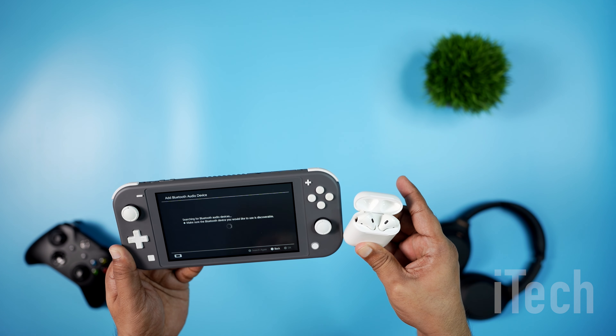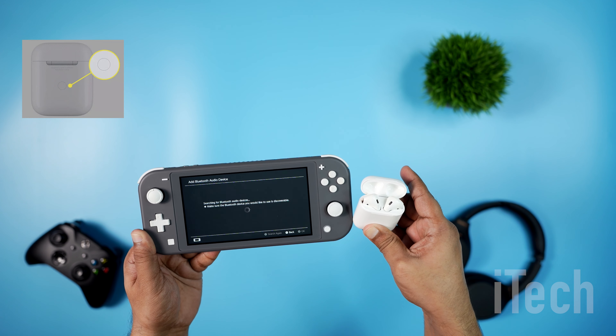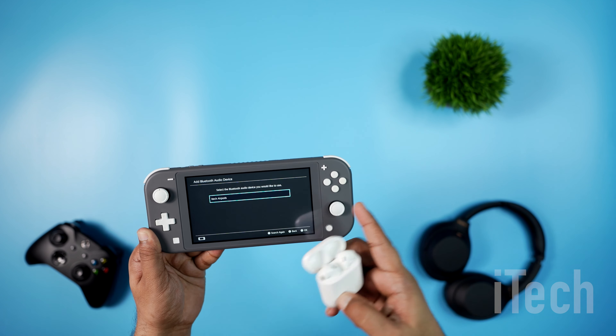For Apple AirPods, that means you will have to put the AirPods in their case, open the lid, and hold down the pair button on the case until it begins to pulse a white light. Once the console identifies it, select the device to pair.